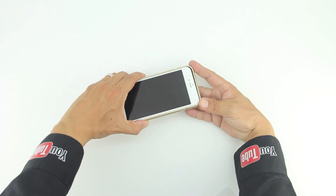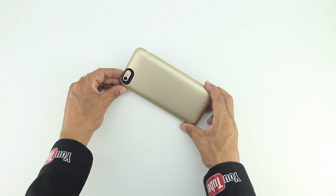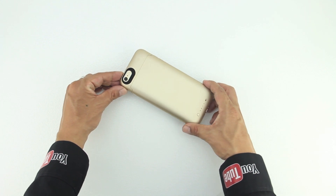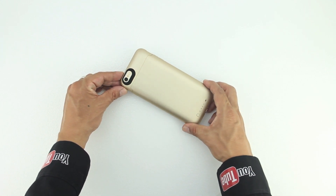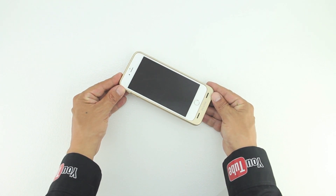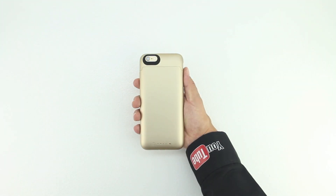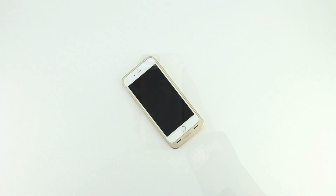Now that the iPhone 6 Plus is inside the case, I was worried it was going to look too long since the iPhone 6 Plus is already pretty long. However I was extremely impressed by the looks. This Mophie battery case provides more than 14 and a half hours of talk time and also provides high impact protection. You can also expect 7 and a half more hours of web browsing, 8 and a half more hours of video playback, and 48 more hours of music playback.